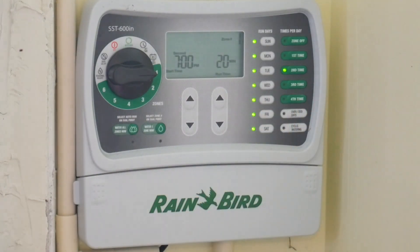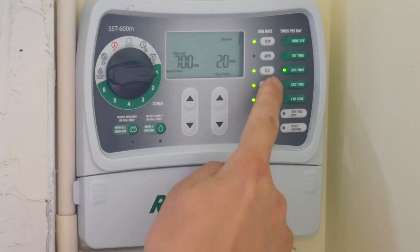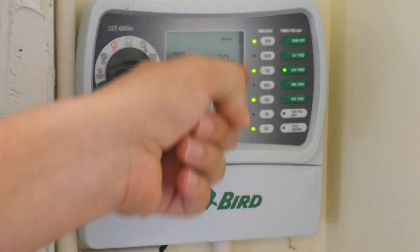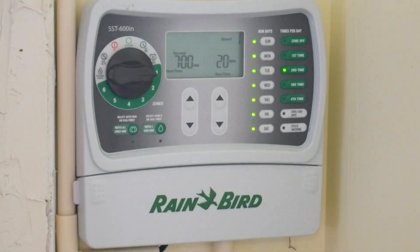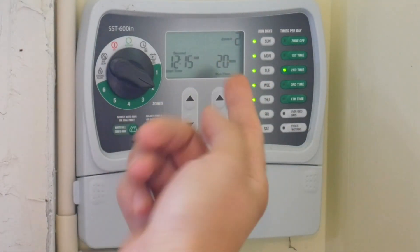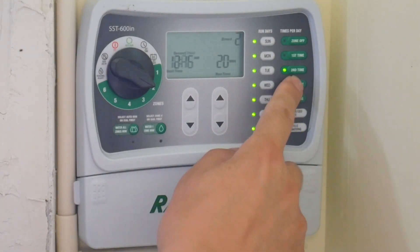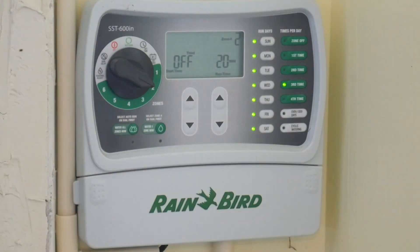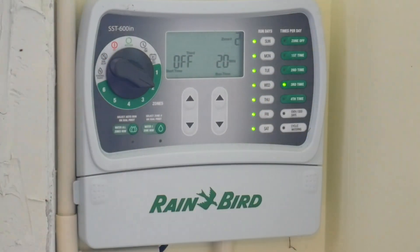If you want a second schedule to run on alternate days, just turn off the days you don't want it to run on. If you want all days, turn them all back on. For zone two, you can set a second schedule at your desired time — say 12:15 AM — and if you want zone two to have three schedules a day, press again and set a third time. All these schedules save automatically; no save button needed. Zone two now has first, second, and third schedule times.